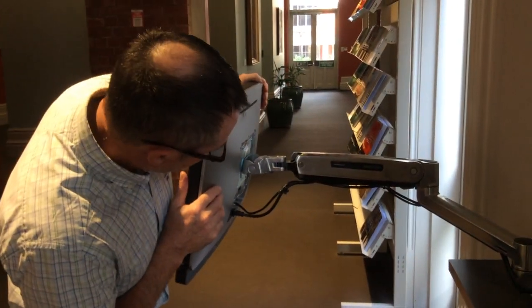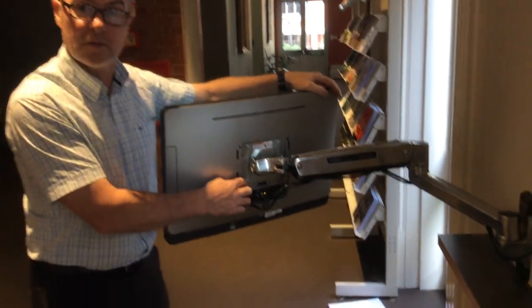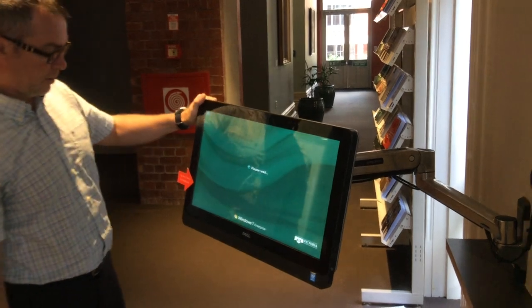Yeah, and it's quite secure — you need good bolts to get us off. I think we've used the TORX mount on here to secure it.